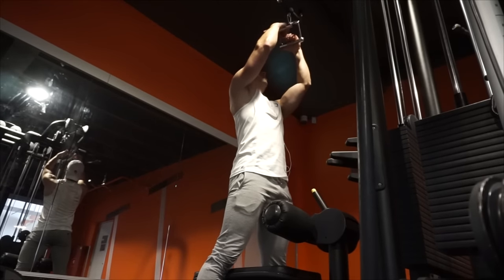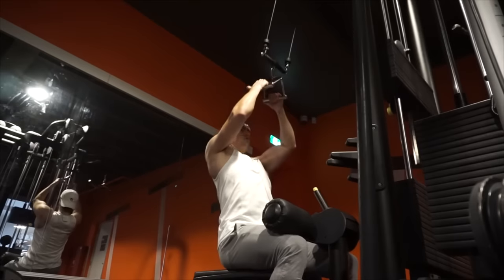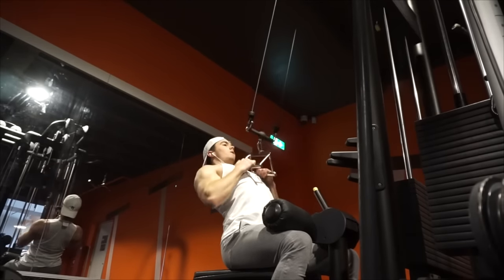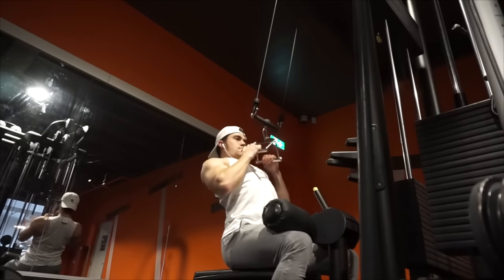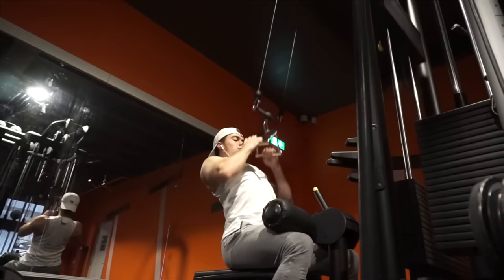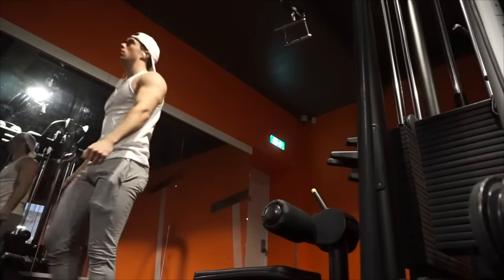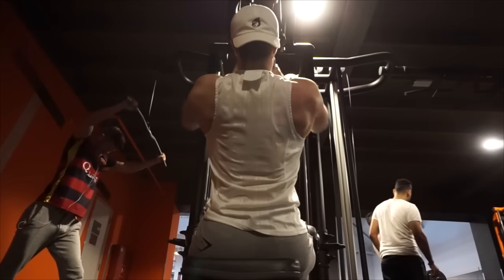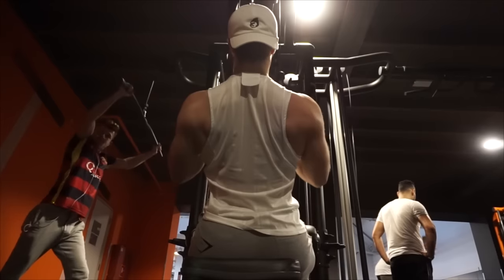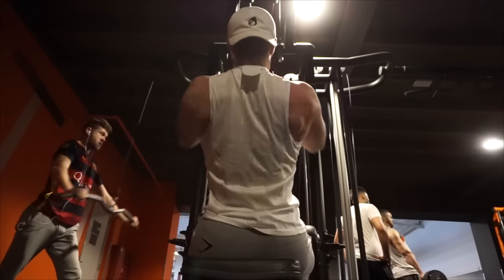We're starting off with V-bar pulldowns. With this exercise I can really emphasize the mid trap section — the middle trap — which is a point I want to bring out in my physique that I've been slacking on, so that's why I chose the V-bar pulldown. It's very important, as with all back exercises, to pull through your elbows and keep your lower back straight. Pull the bar towards the lower part of your chest or the upper part of your abdominals — that's the best way to do it.